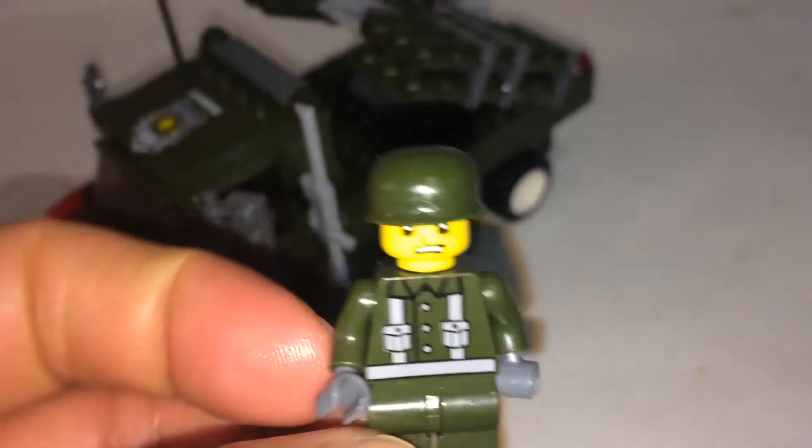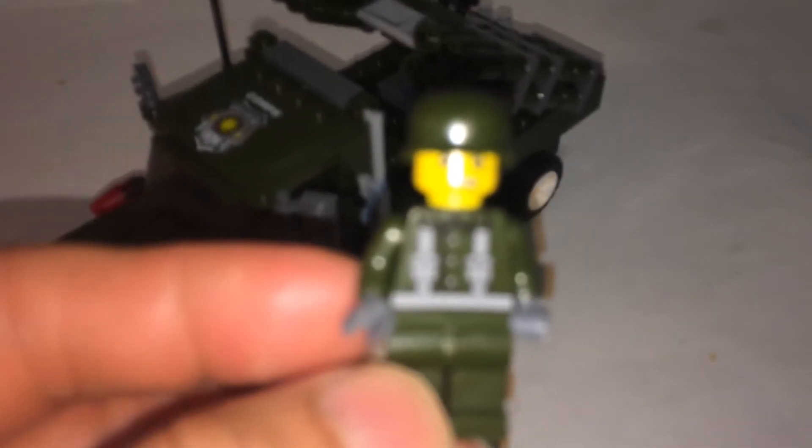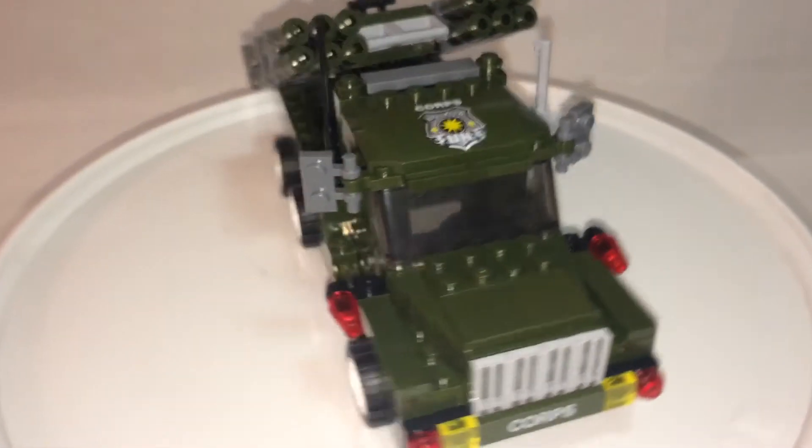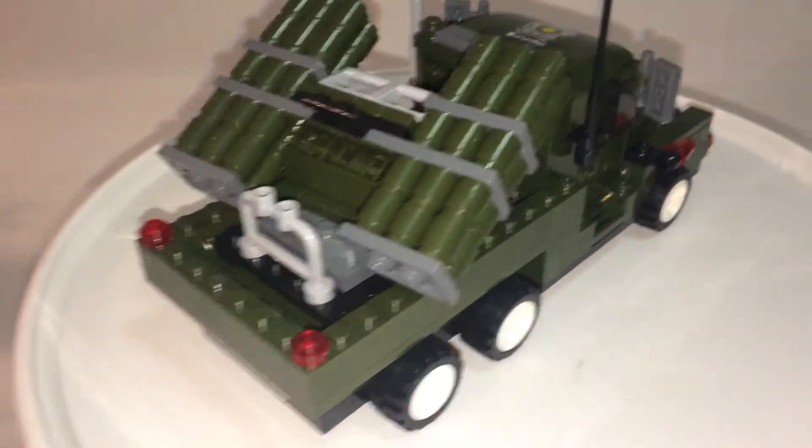And your Jistar minifigure — your generic one with the same prints as the others, so nothing too special about that. Here's your main model. Let's take a look at this.